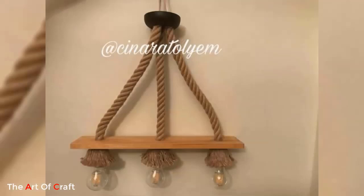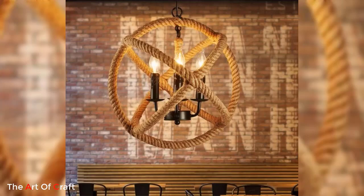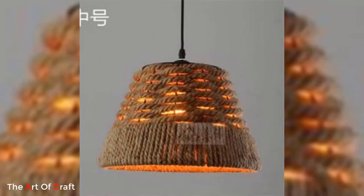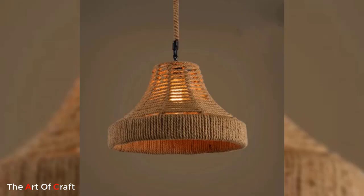Number two: Clustered jute pendants. Group several jute pendants together at different heights to create a visually striking lighting arrangement. Opt for various pendant shapes such as spherical or cylindrical and hang them in a cluster over a dining table or a kitchen island. The overlapping jute textures will add depth and visual interest to the space.